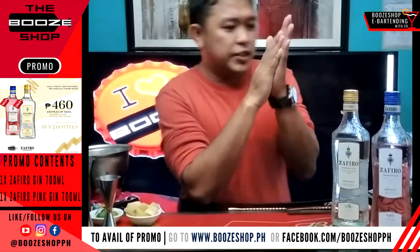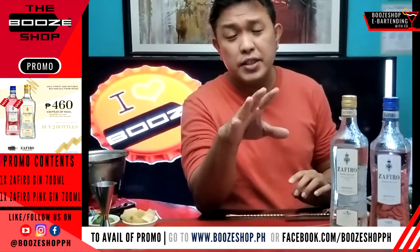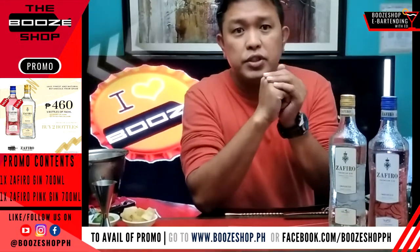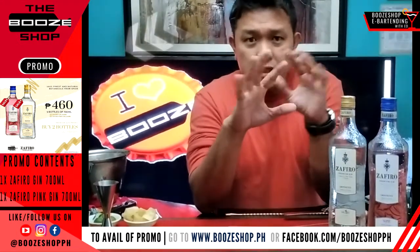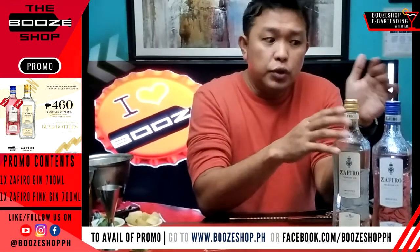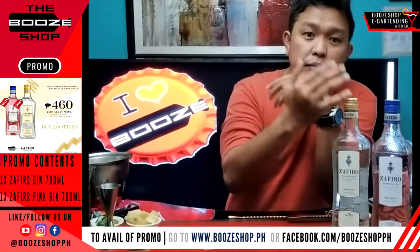It's 100% Botanicals — it's really good. And we're having a promotion right now which is only $460. You can have the pink gin, which is juniper, citrus and strawberry flavors, and then the classic one. You can do both — the pink one or the premium classic one.